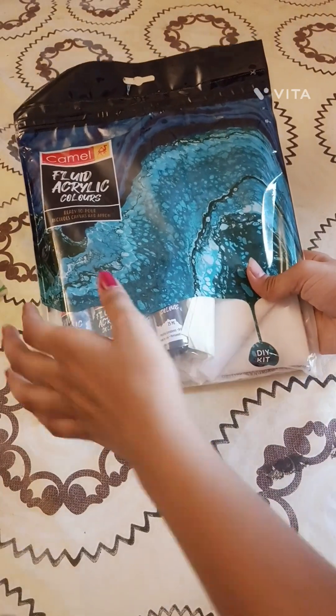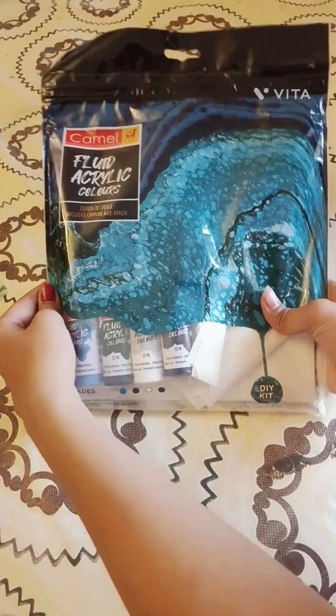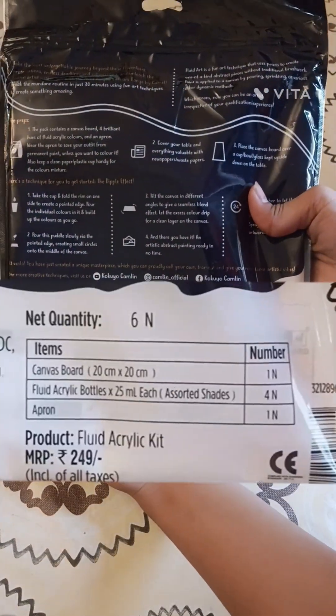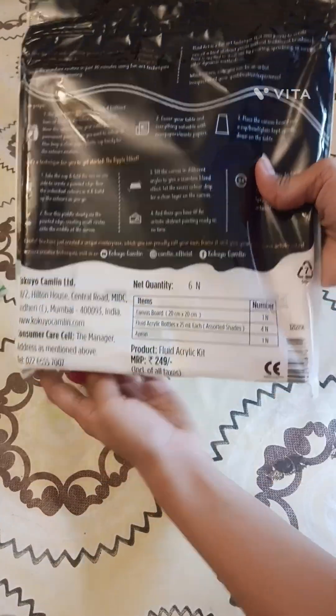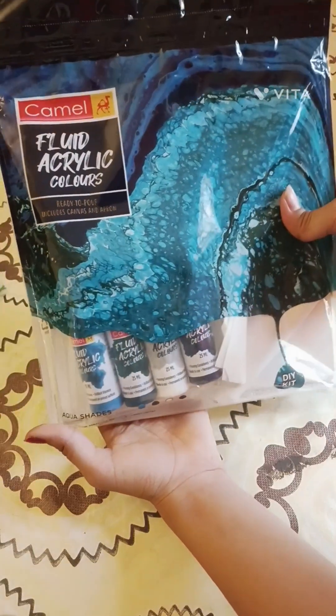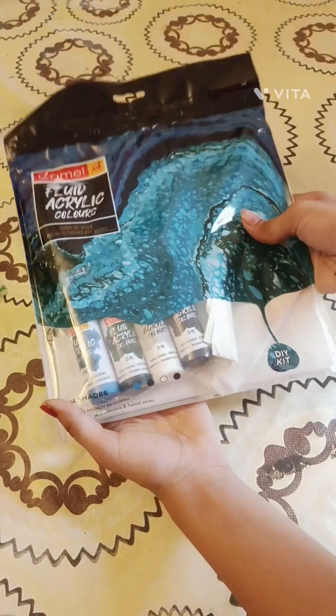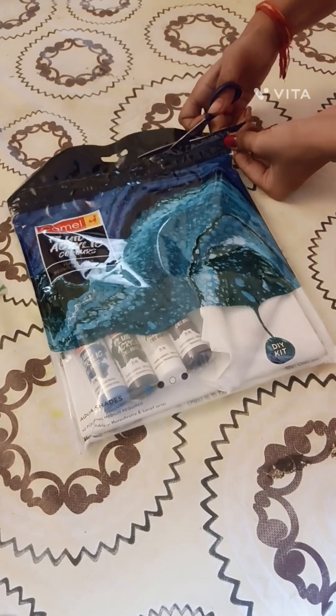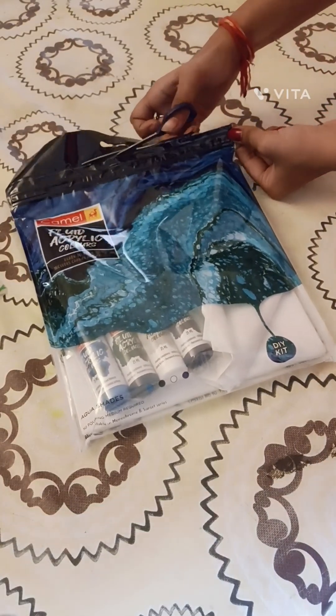I got this fluid art kit from Camlin which costed me around rupees 249, and it consists of three major elements. Now we are going to be cutting this packet to look into the provided stuff.